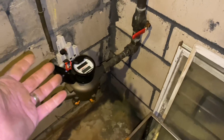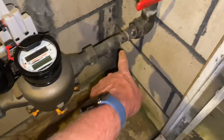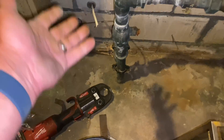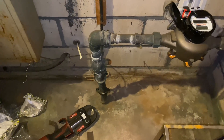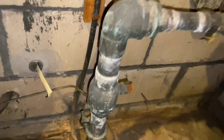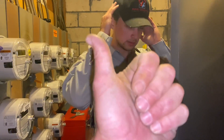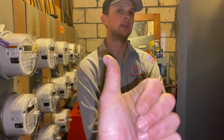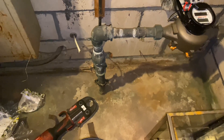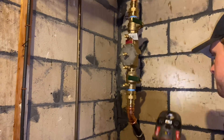I could have used inch-and-a-quarter but since it's already inch-and-a-half, I'm not going to size down — that makes no sense. We do have a one-inch restriction here and there, but we have plenty of volume coming in. That's K copper right there. For copper tubing: L is for pressure, M we use for hydronic purposes, and K is for underground service weight.